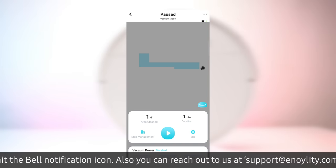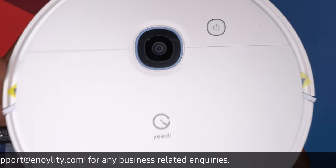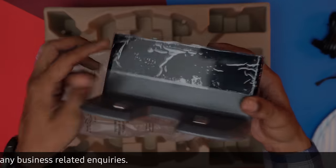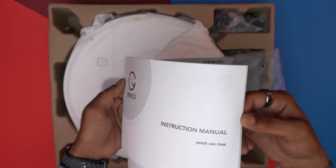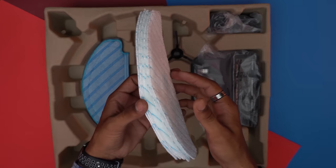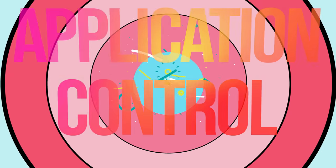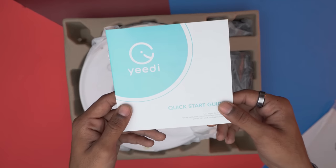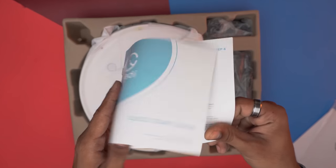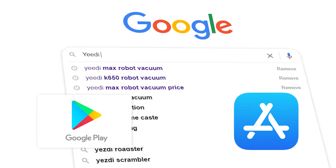The Yedi gives you full application control which we will check out, but first let's check out the unboxing. Here are the package contents: the robot vacuum cleaner, the docking station, the power cable, a quick start guide, an instruction manual, edge brush, washable mopping pads, and mopping pads plate. Now let's check how to control this via app. You can download the app by scanning the QR code in the quick start guide, or just search Yedi in your Google Play Store and Apple App Store.